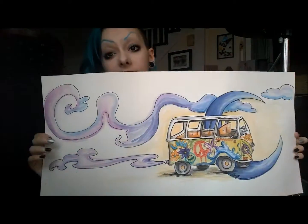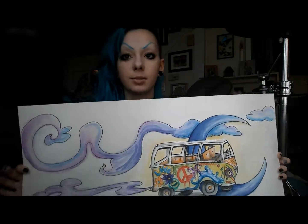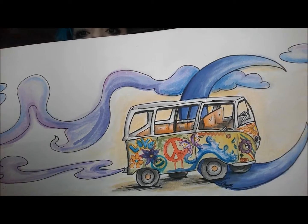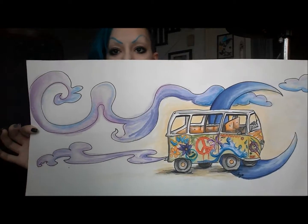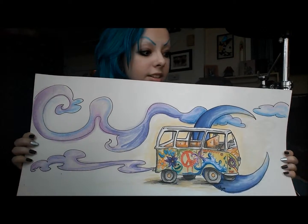Next one is one that I did for my best friend and I haven't given it to her yet. It is a little hippie band because she's obsessed with them. It has like cute graffiti all over it and just some moon and stuff. I really like how it came out. It's just watercolor and Sharpie, just like pretty much all of these.